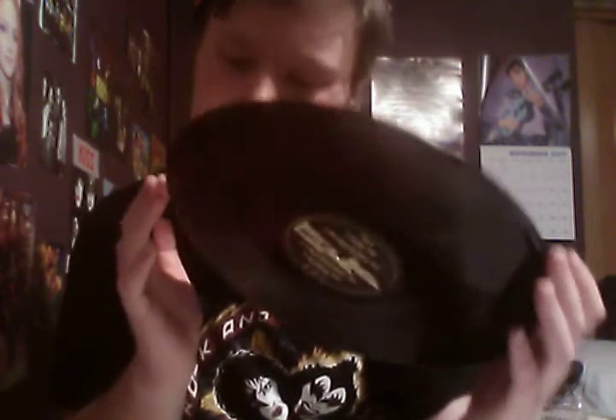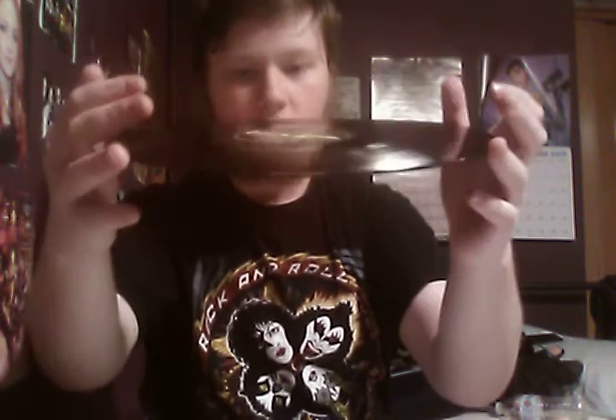Yep, just black. Beautiful. No scratches. Seems to be fine. Actually, I don't think it really is warped — well, maybe, I don't know. I'll be giving this a test play in a couple of minutes. Here's the first record.